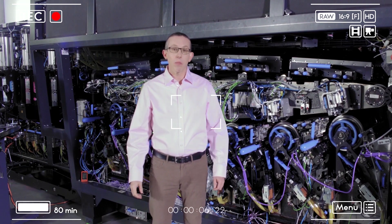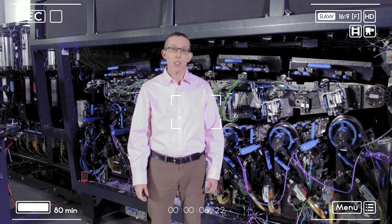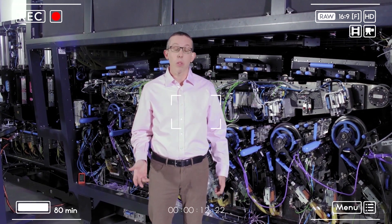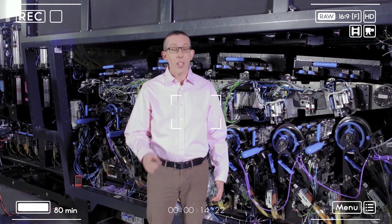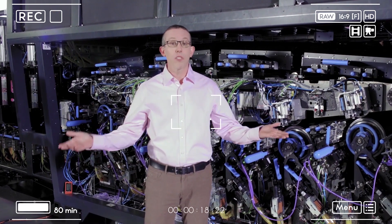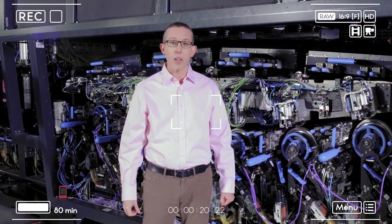Hi everyone, my name is Nimrod Cohen and I'm the product manager of the HP Indigo V12. We're extremely sorry that you couldn't be with us here in the lab, but we would like to show it to you nevertheless. So welcome to where the future of label printing is being created.